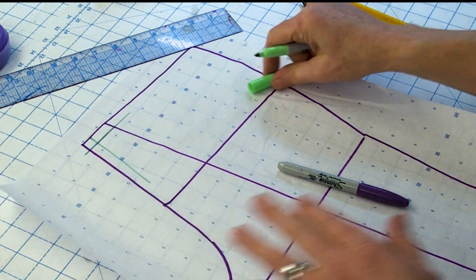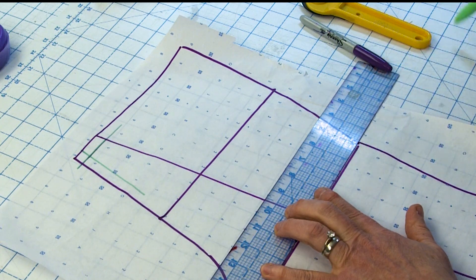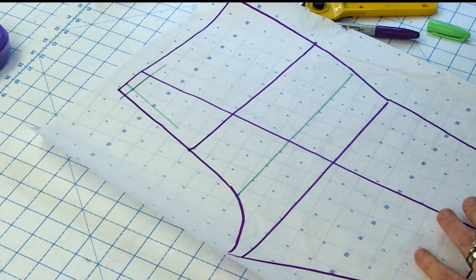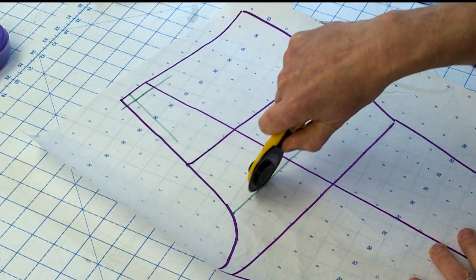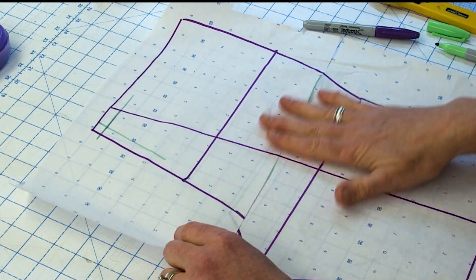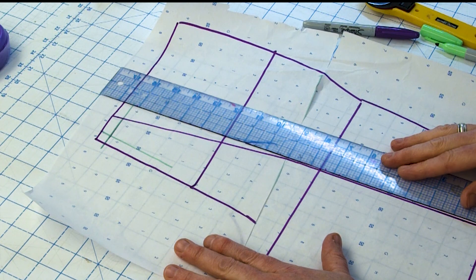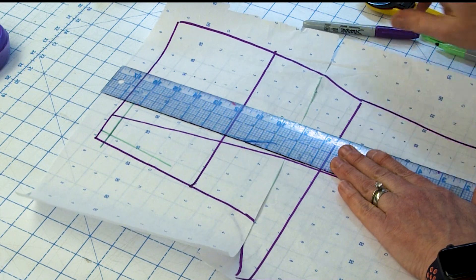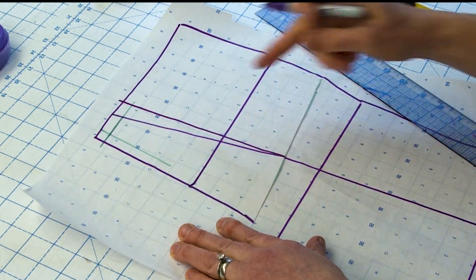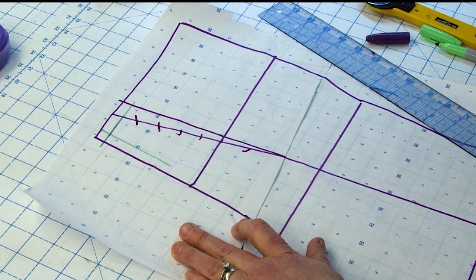To bring the grain line back to a better angle, you're going to draw a horizontal guideline right where the curve starts to happen on your back crotch, and you're going to cut the pattern and actually overlap it there. What that's going to do is straighten out that grain line. I'm going to put a ruler here and keep tipping it until it gives me a reasonable straight vertical grain line — almost three inches from the back edge, so I would say this is good.